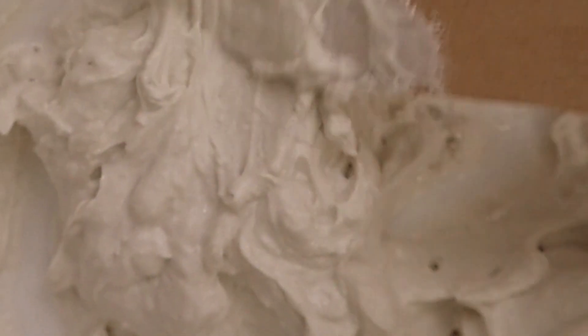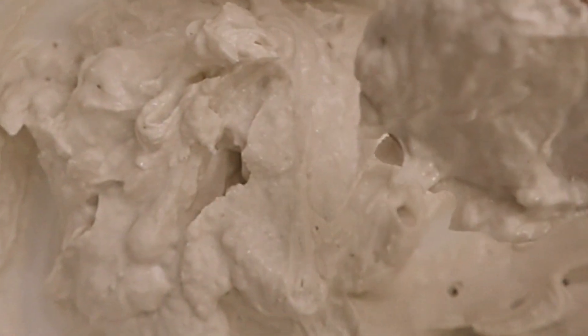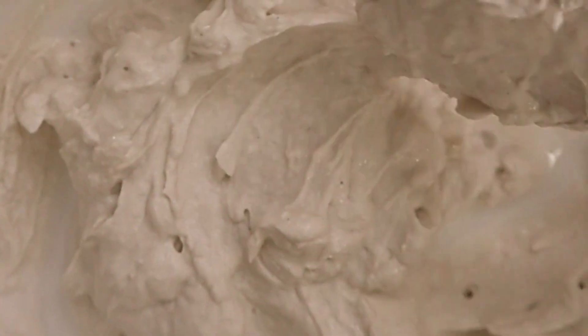This is what normally happens when we mix the DAP drywall joint compound with Elmer's glue, which is also in the paper mache clay recipe. It turns out all stiff and lumpy and kind of weird. Sometimes it even gets rubbery like flubber. When you mix it in with the other ingredients in the paper mache clay recipe, it doesn't spread on evenly. It's bumpy and you just can't smooth it out. It just doesn't work very well.